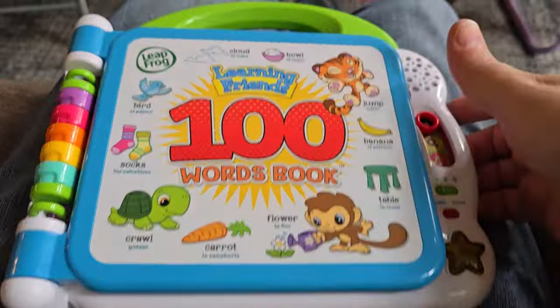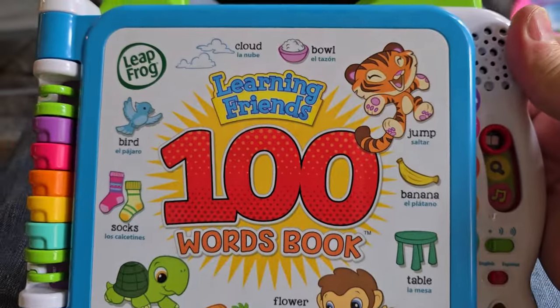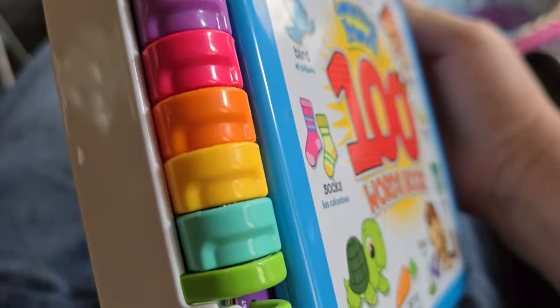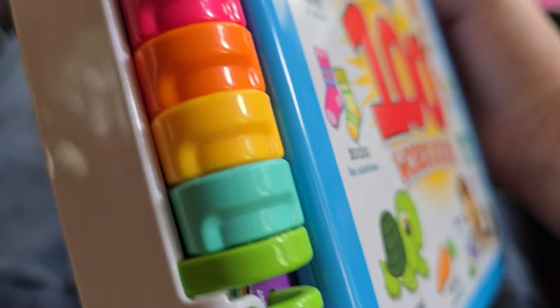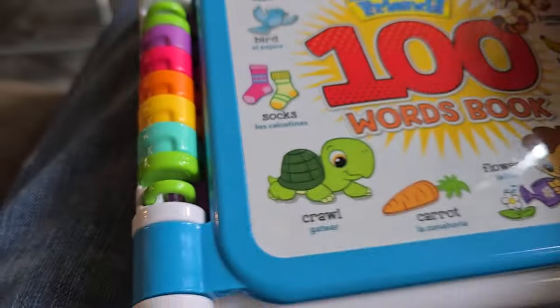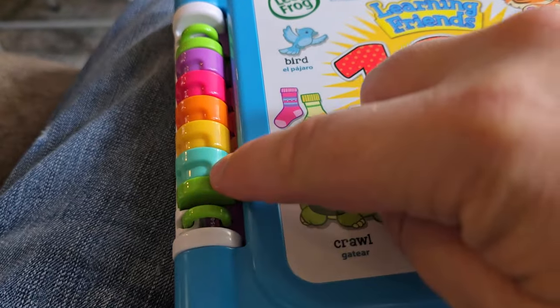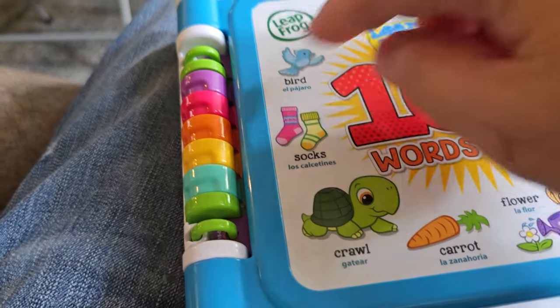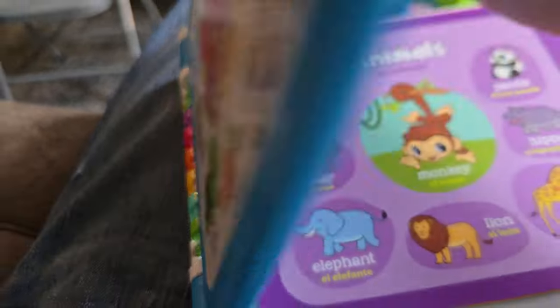Let's flip this camera around, and I'll show you what it's doing and what I know it can do. Then I'll get you guys' opinions on how it's doing the rest, because I can't completely explain it. This is the Learning Friends 100 Words book by LeapFrog. I can immediately see some indexing wheels right here, and there's probably underneath each one of these wheels a micro switch that picks it up, so it knows what page has been flipped.